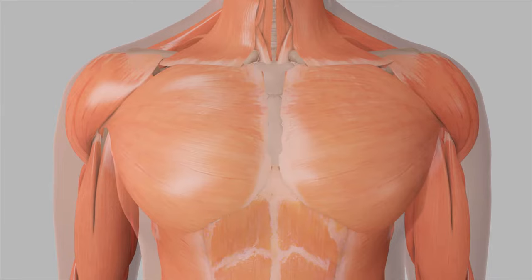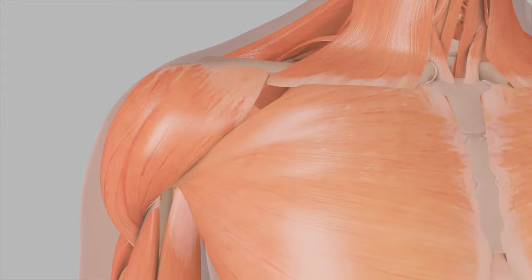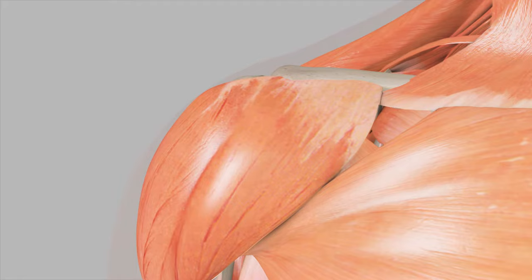However, this great degree of motion has a trade-off. The stability of the shoulder is dependent upon the surrounding soft tissue and can result in a number of problems not faced by other joints supported by bony structures.